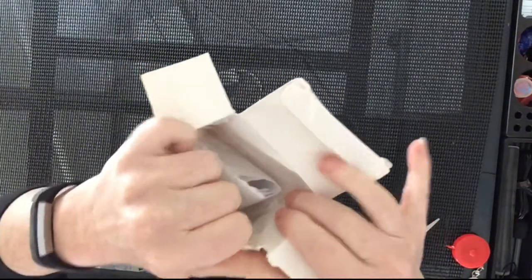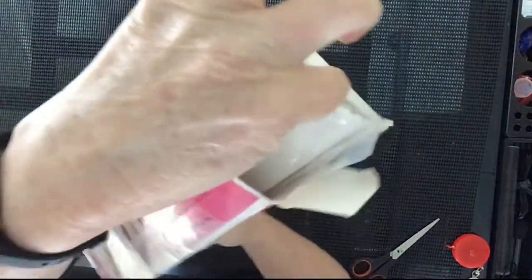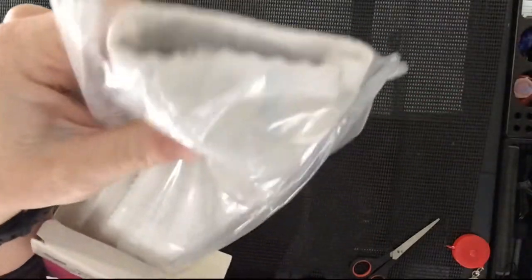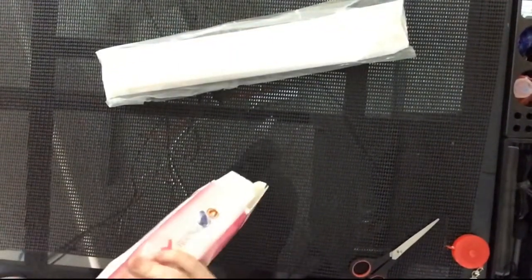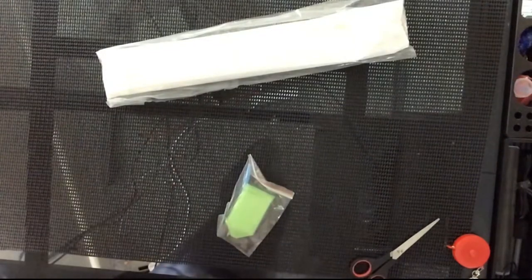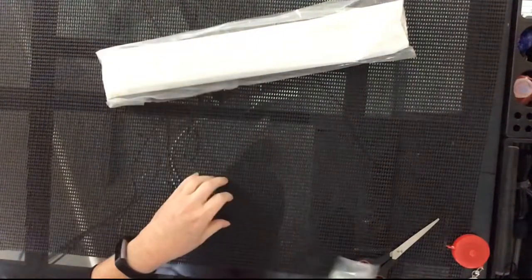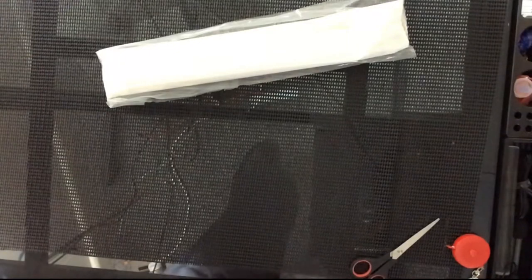Let's look inside the box — you can see the canvas, a little bit bent but I think it's going to be all right. There should be a kit in here and there it is. That's the box — I don't keep that so I'm going to yeet it. Exactly the same standard kit again for this one.